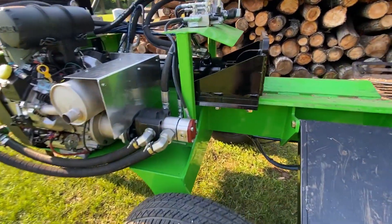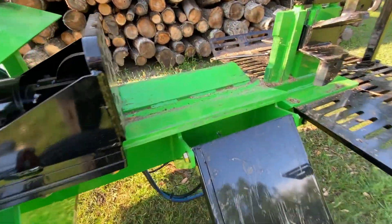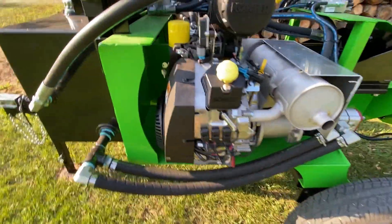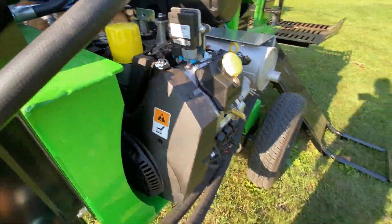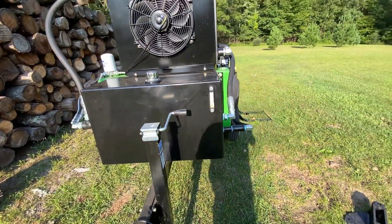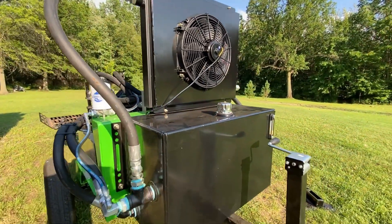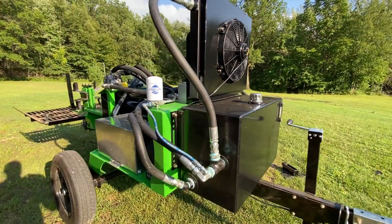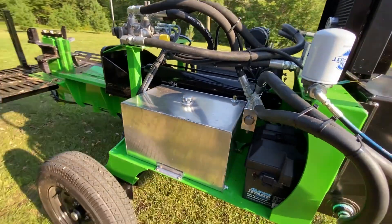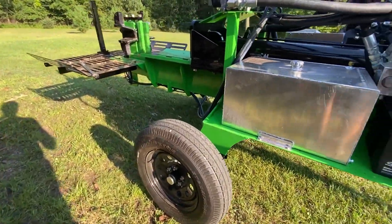Again, our 55 GPM hydraulic system — biggest in the industry. AR400 plates for the frame. 38 horsepower Kohler EFI engine, 40 gallon hydraulic tank, giant 66 horsepower cooler — again, both the biggest in the industry. 20 gallon fuel cell. Doesn't get any bigger or better than this, folks.